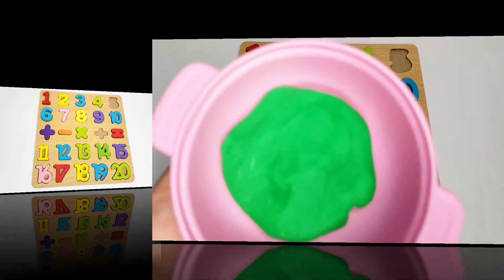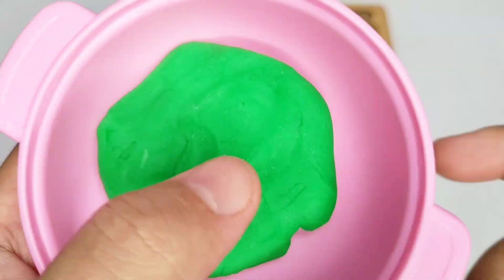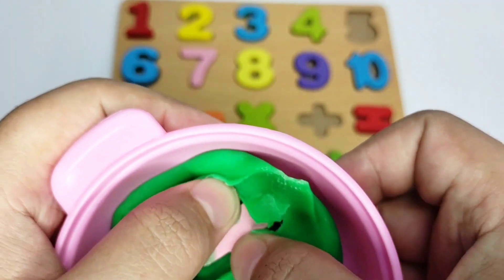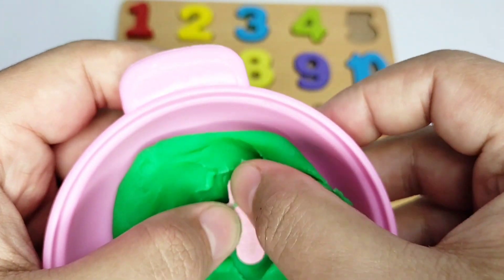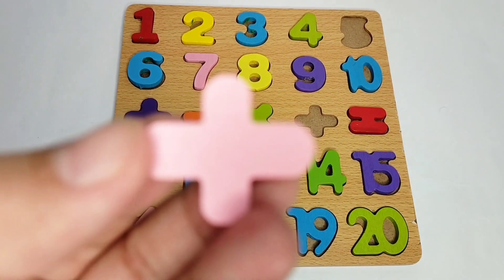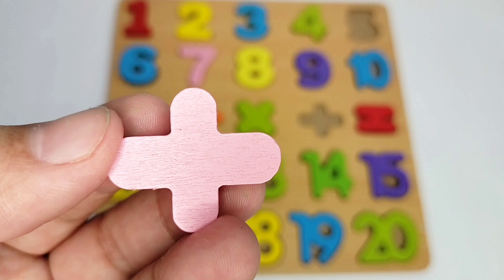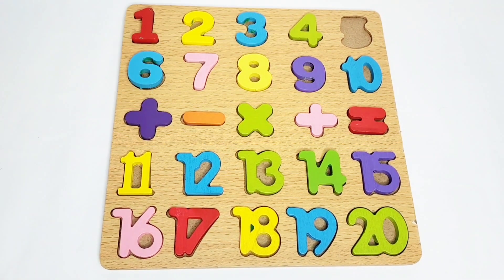Let's see what's hiding in here. Wow, we have an addition sign! Here we have an addition sign — it is pink in color. Let's fix it on the boat. Good job! Now we only have number five missing.